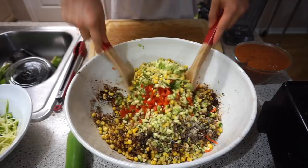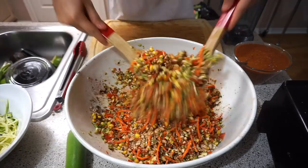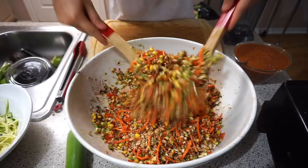When it comes to ingredients, if you don't like something, just don't use it. If you like something more than another thing, use it more. This is up to you — this is just an idea of what you can eat if you're trying to follow a raw diet or a more healthy vegan diet.